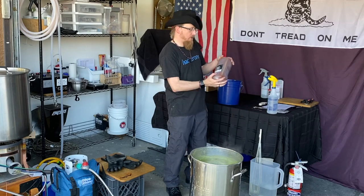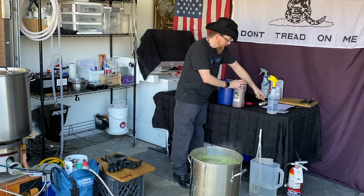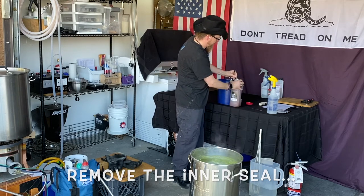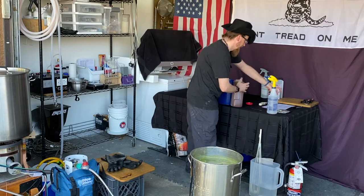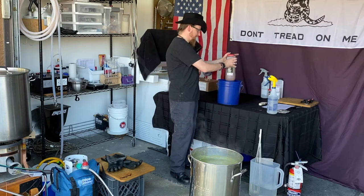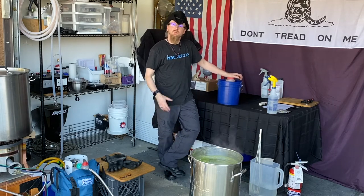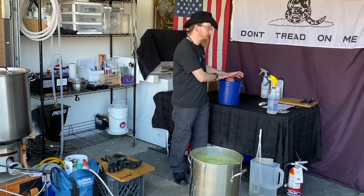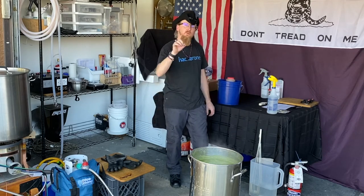We're also going to take our liquid malt extract, open the top — this is just to make it easier later on — put the top back on, and place it in a bucket of hot tap water. This hot tap water will loosen up the malt extract to make it easier to pour, so when we go to add it in 15 minutes we're not fighting thick liquid out of the container. It's going to be a little more thin and pour a little easier.